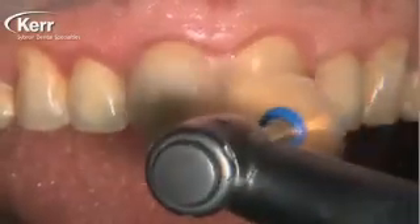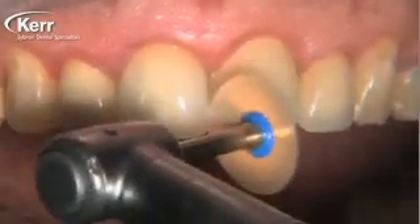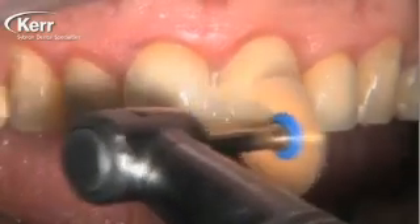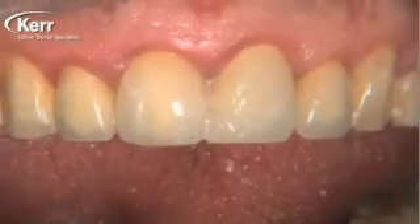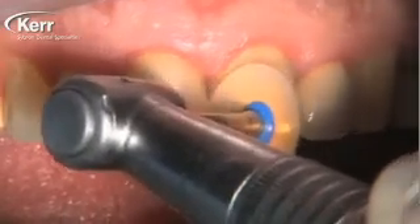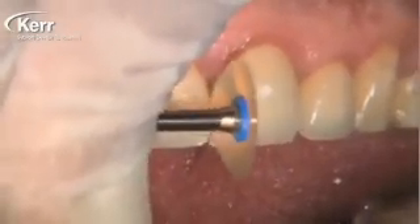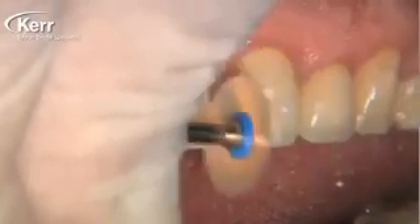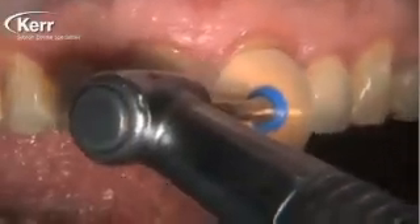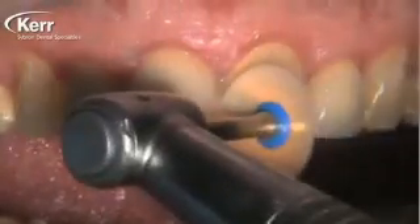When repairing a PFM bridge like that, you roughen up the ceramic material with a diamond bur, roughen up the metal either with sandblasting or a diamond bur, and then place the Dyad Flow directly onto the metal and directly onto the porcelain. To mask the metal framework, use the universal opaque shade on top of the metal and cure that for 40 seconds. Then on top of the opaque and on top of the adjacent roughened porcelain, apply whatever shade matches — A2 for example — and cure that for 20 seconds.